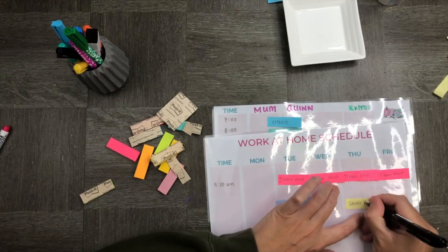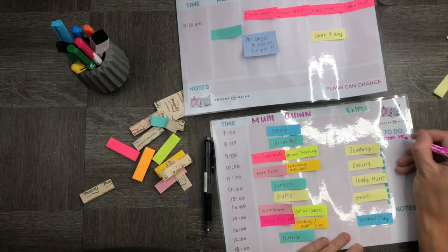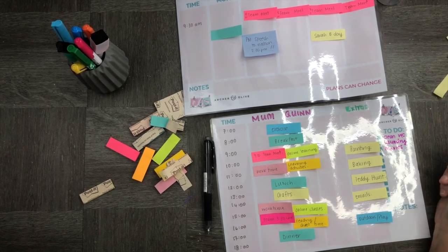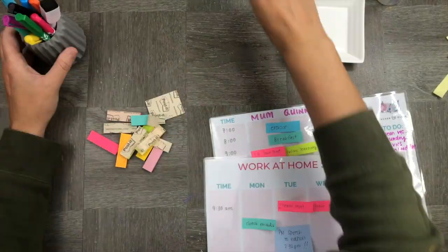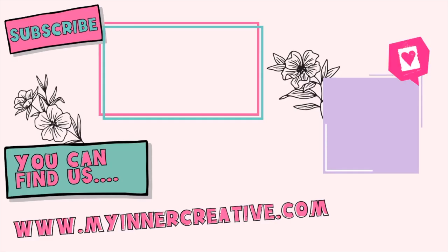We can swap out activities for things that we might need to do during the week, and I can transfer these around really easily because they're on sticky notes — I can change them, I can change the times, it is completely flexible and I'm not completely bound by a plan. I also have a list of things to do down the side which I can change on a daily basis or keep a running tab of during the week. Here it is on my fridge!